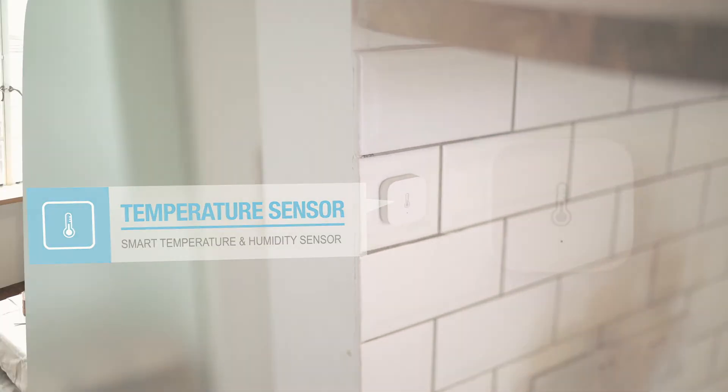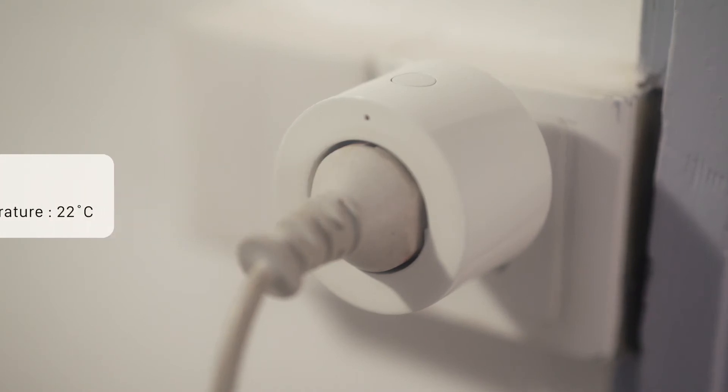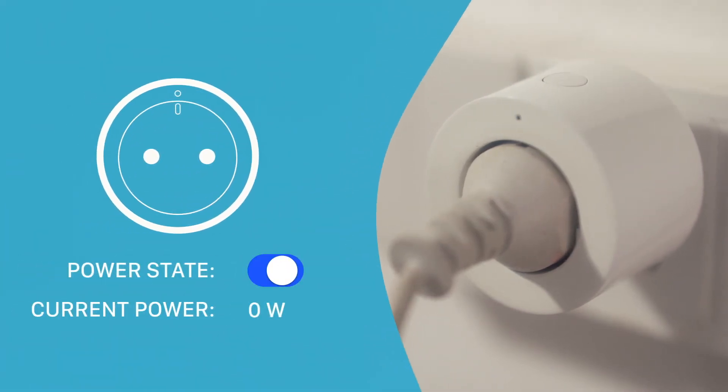The Aqara temperature and humidity sensor can be remotely monitored from your phone or tablet. With our Smart Plug you can make any device a smart device. You can remotely turn the socket on and off, as well as monitor its power usage in real time.